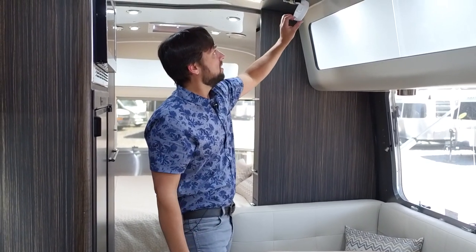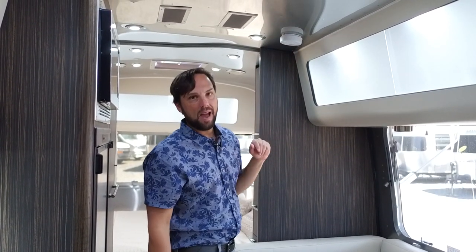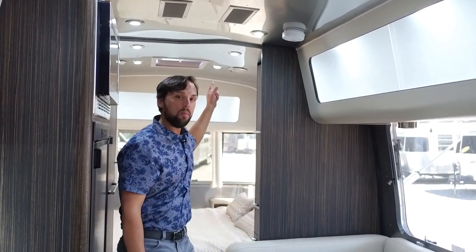There's a smoke detector with a 9-volt battery — replace it every six months. There's also a carbon monoxide detector in the bedroom with a 9-volt battery, and a fire extinguisher by the door. The safety glass throughout is tinted, and there's an emergency exit in the bedroom. All are built to strict RVIA code for your safety.